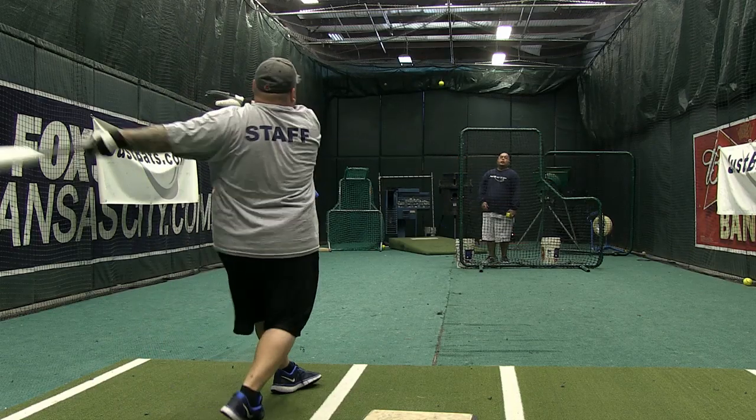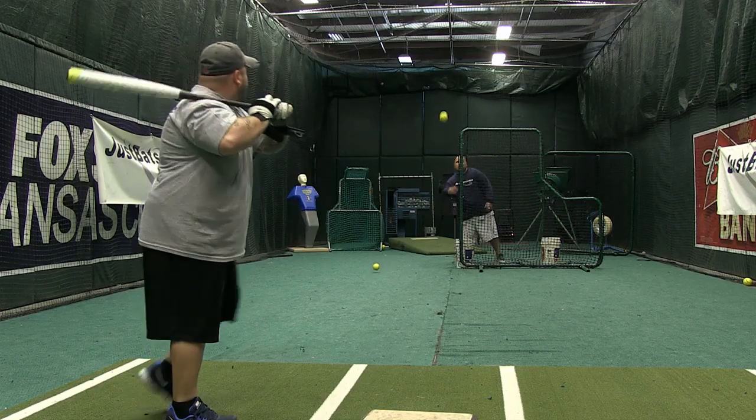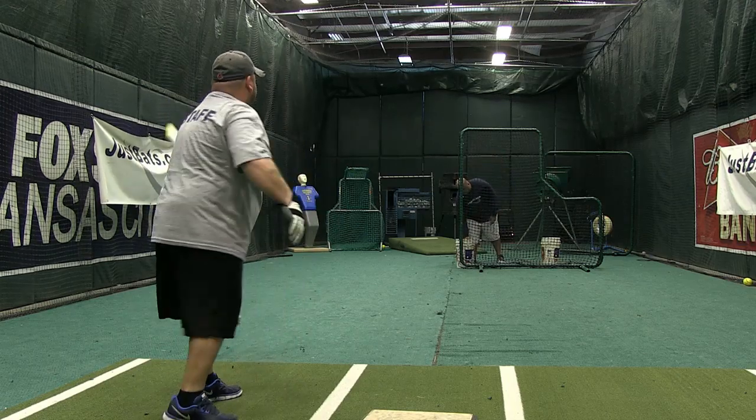This is a one-piece bat. It feels excellent. I'm about 100% sure this has just replaced the gamer in my bag — this is going to be my gamer this year. It is U-Trip, NSA, and ISF legal. It is not ASA legal, so don't try to swing it in ASA.